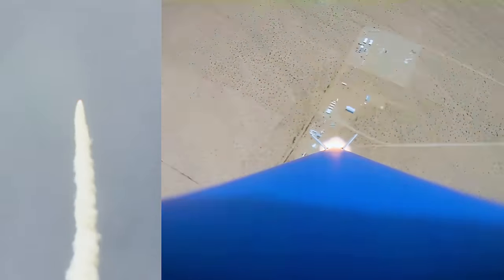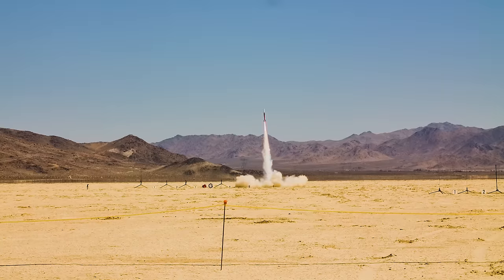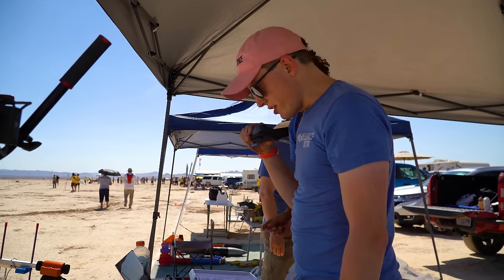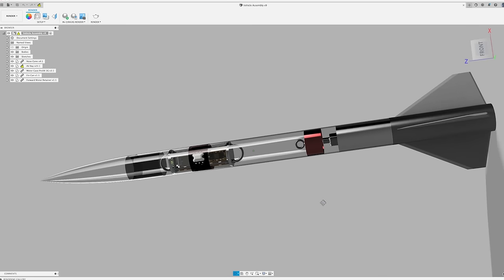That rocket failed for a million different reasons, and after lots of improvements and preparation, I finally got my L3 last week with Send It. The first step here is design, which I did using OpenRocket and RAS Aero for simulation and Fusion 360 for CAD.